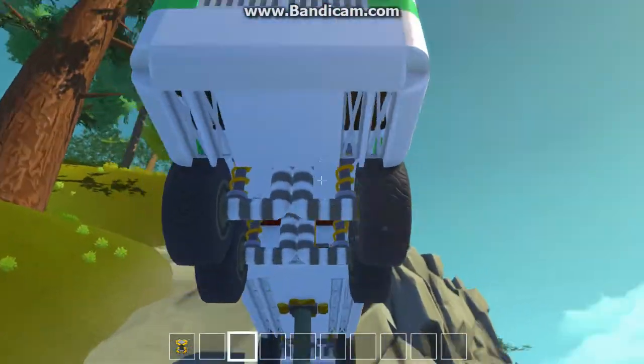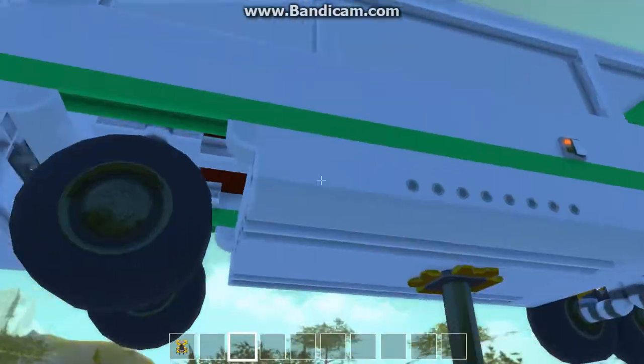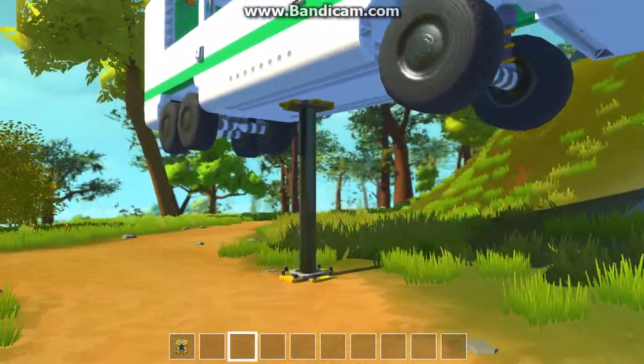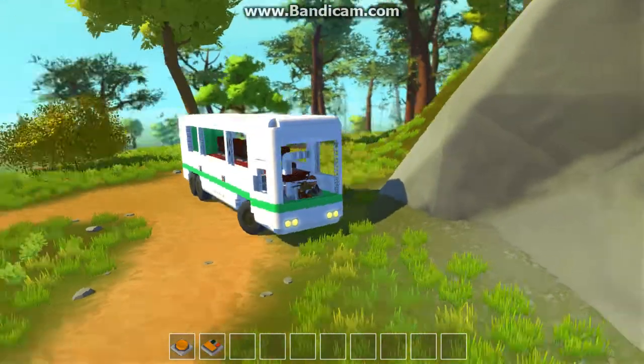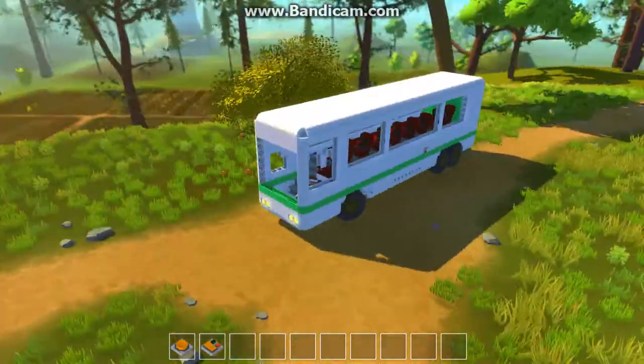This bus took me a good maybe one and a half to two hours to make. It's pretty nice for one and a half to two hours, and it was my first time making any large vehicle like this, so I have to say it worked out well.